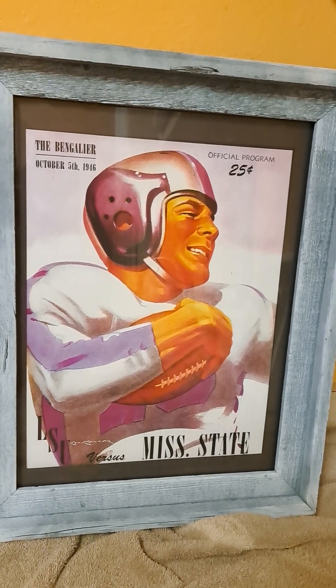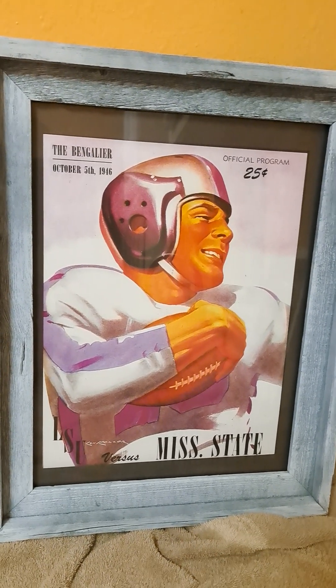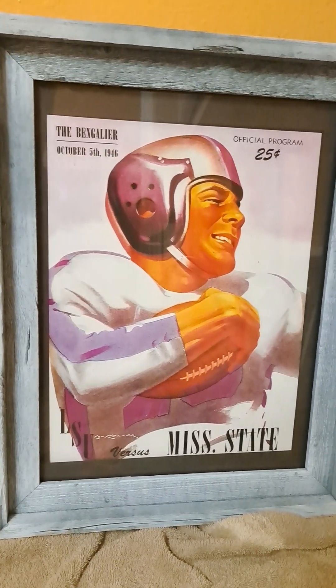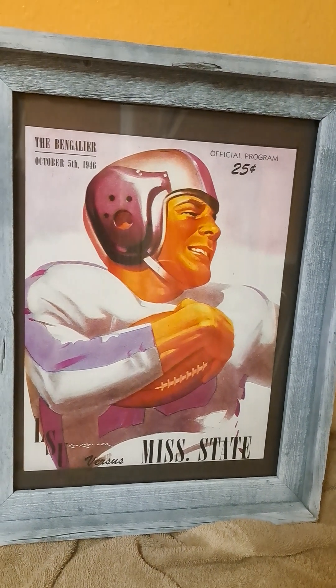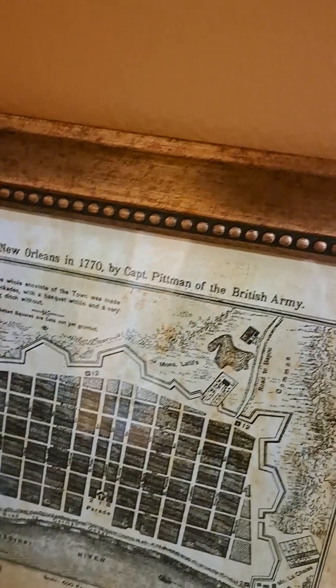I can't recall what I paid for the frame. I'd say try to sell it for $40. I think it's going to end up being around 16 by 14, maybe. This is plainly a Roses frame that I got only today.